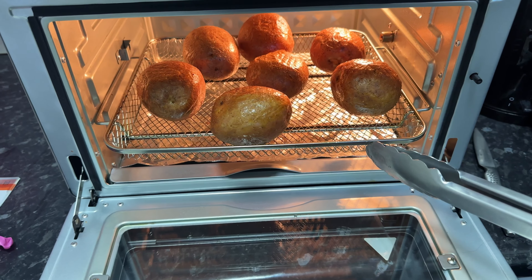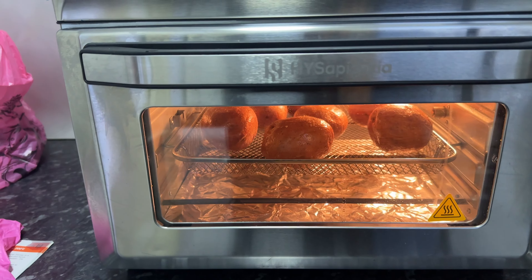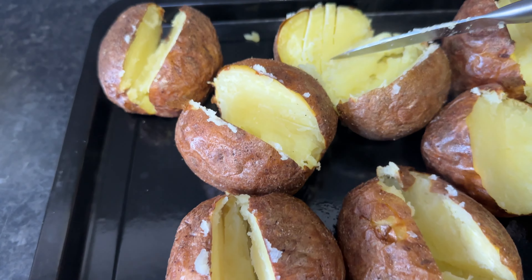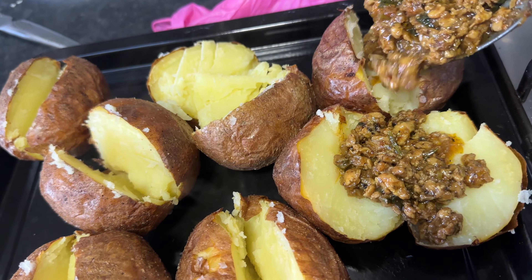After another 20 minutes I popped my knife through the potatoes to see if they were done. I then took them out and transferred them onto another tray. I cut them in the middle and filled them with my favorite toppings.